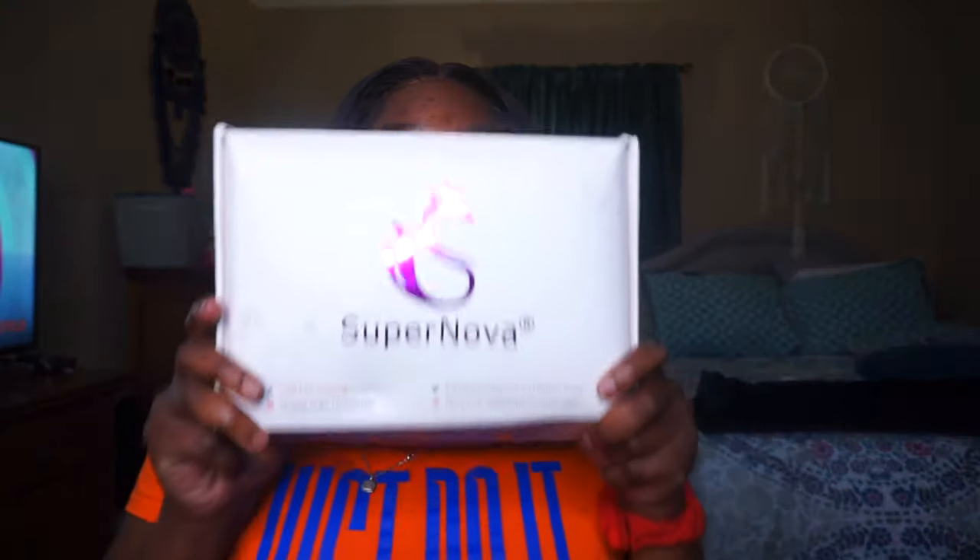It's your girl Jada Simone back with it. I just ate nice and full and recorded another video — this is my second one today. We have an initial review for my Supernova wig; we'll get into the details in a second.